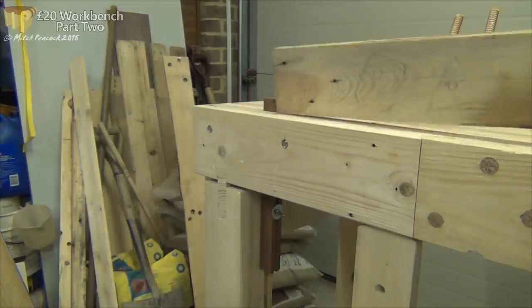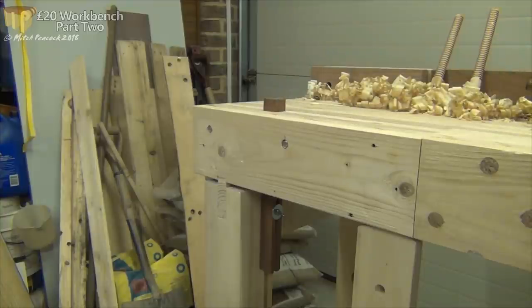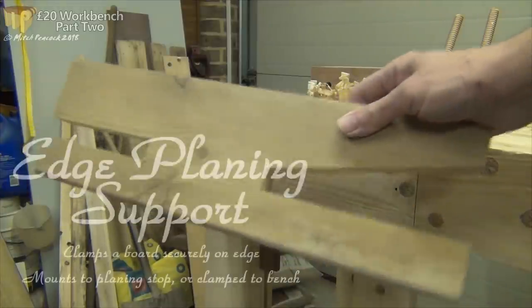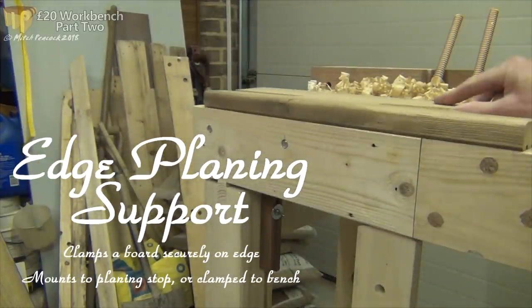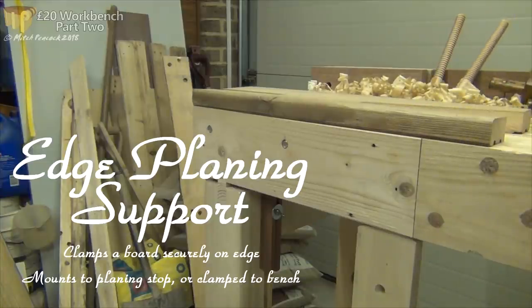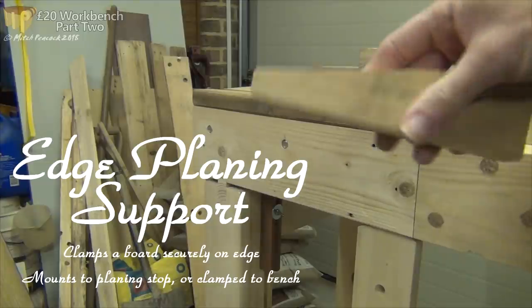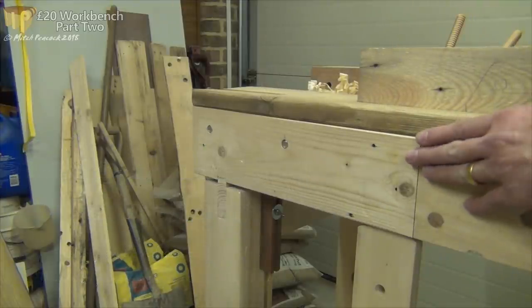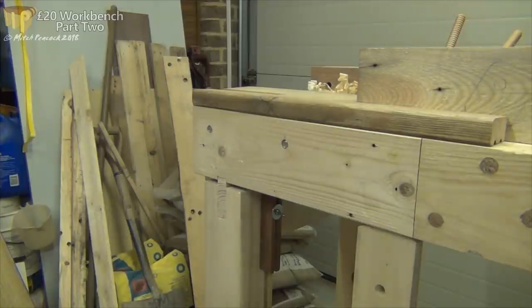If you're working something on its edge like that, it can be a little bit wobbly, so I've made this little jig. That slides onto the stop. Place your work in there and there's a little wedge that goes in the back. That holds it nice and tight - it's not going to fall over.